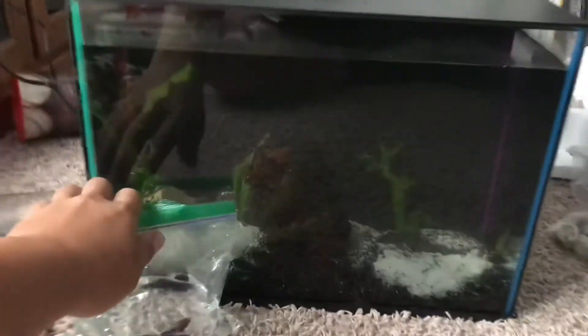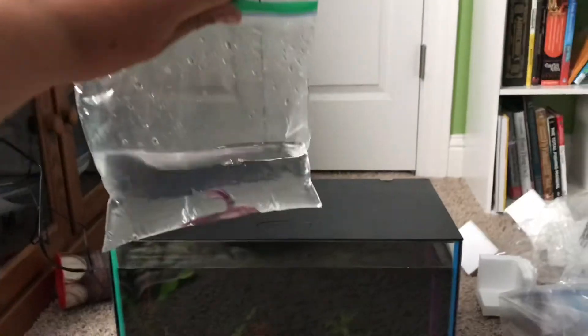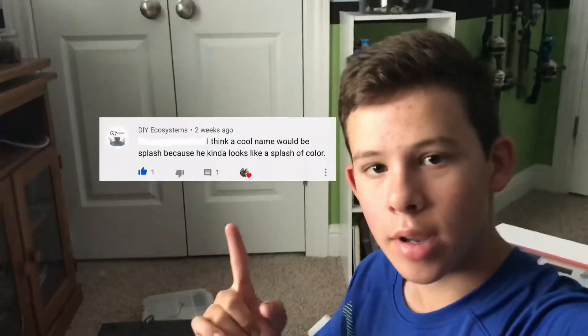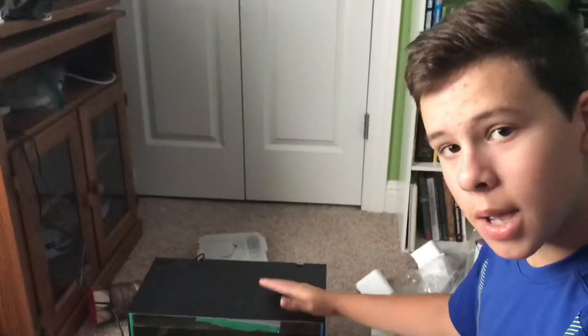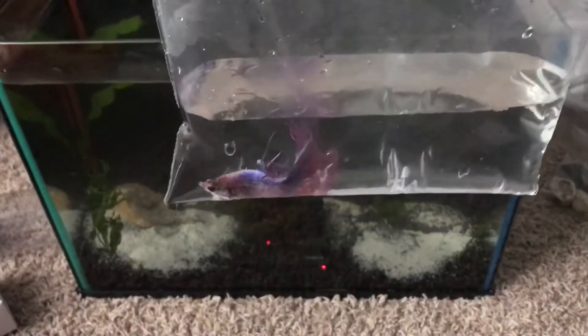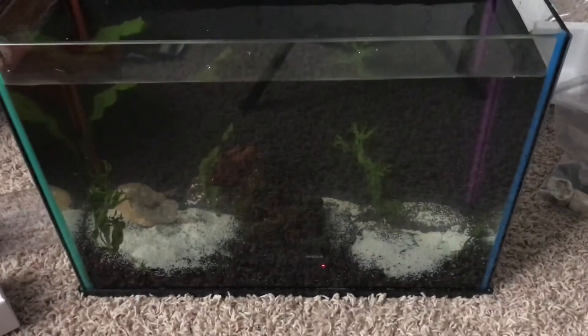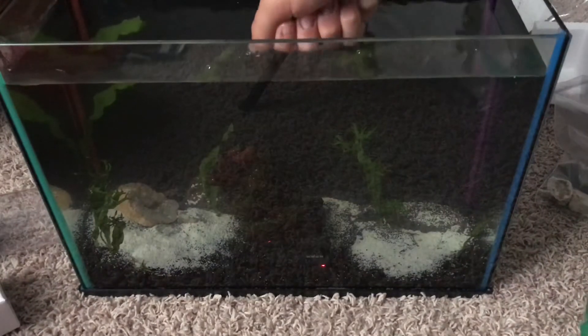It's the next morning, the tank is looking great, and we've got the betta here now — we're going to acclimate him. It is finally time to name the new betta fish. A comment suggested the name Splash — great name! So I think now it's time to let him out, turn on the light, and see how everything looks. We have Splash here, and it's time to put him into his new home!